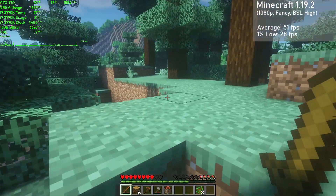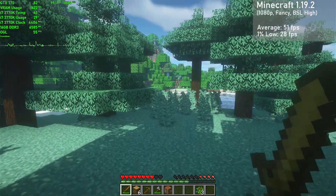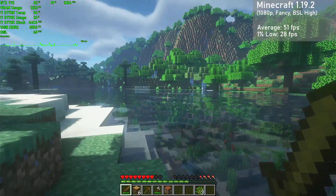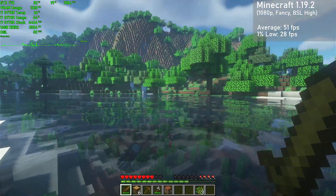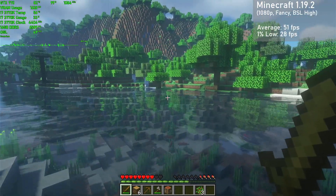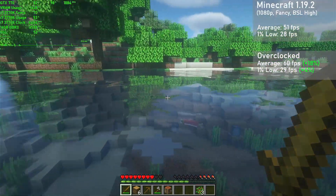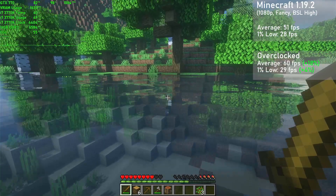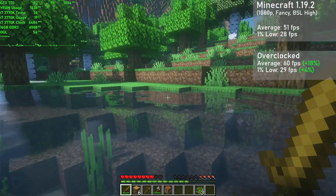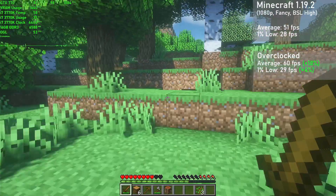The latest version of Minecraft is up next, and here I used 1080p with the fancy settings along with Optifine and BSL shaders using the high preset. Render and simulation distance was set to 20 and 16 chunks respectively. The 770 put down 51 frames per second on average, with 1% lows down to 28. Overclocked, averages rose 18% to 60FPS, with 1% lows rising 4% to 29. Frame times could be inconsistent, but this was only when loading in chunks. With these shaders, the game looked absolutely fantastic and ran pretty well to boot, as long as you weren't loading in a bunch of chunks.